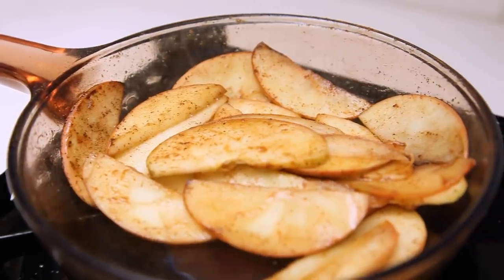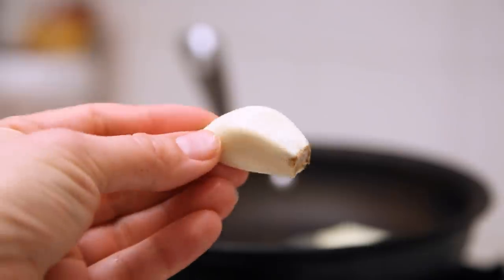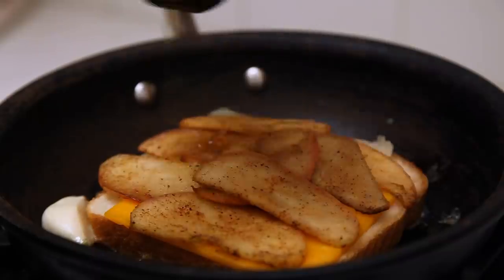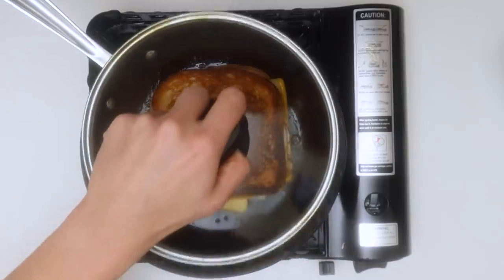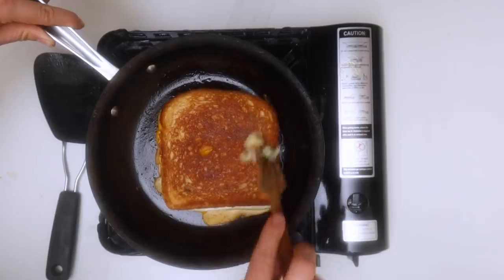Once you do that, you do the standard grilled cheese procedure: put a layer of apples, a layer of cheese, then hot honey — or any honey will do — with some lemon juice. Brown it on both sides in the pan. I threw in a couple of garlic cloves into the oil to get a little garlic oil. After that, I put a lid on, lower the heat so it can steam, and then once I take it out, I rub the garlic cloves on the bread.